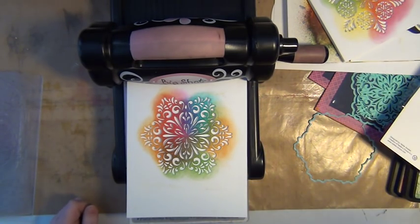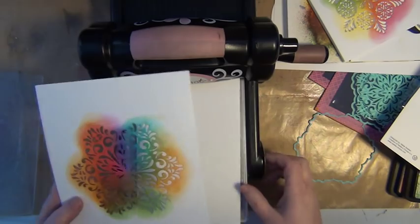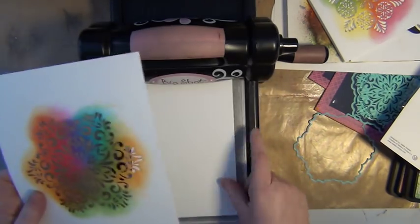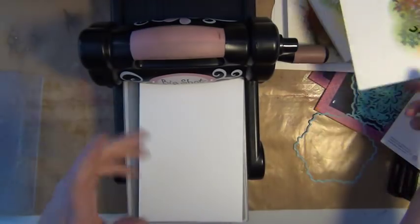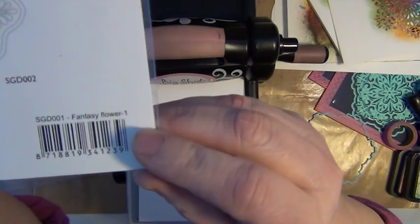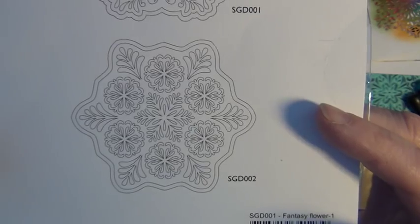Hello, it's me Sari here again, and today I'm here to talk to you about die cutting and using die cuts in different ways. I'm going to start off with this beautiful figure here. This is a die, or a set of dies, that I've actually used from Nellie Snellen, and they are called either Fantasy Flower one or two, and the second one has got a sort of a snowflake theme.